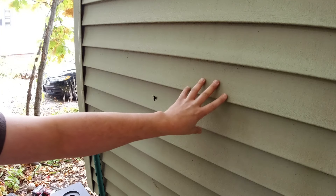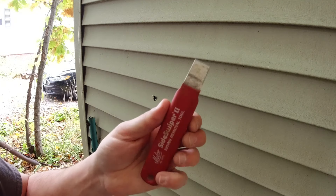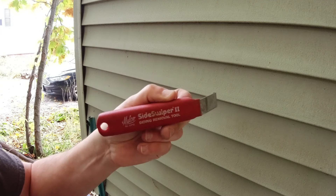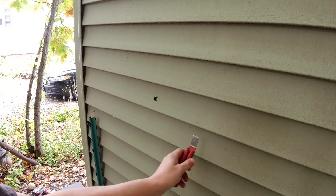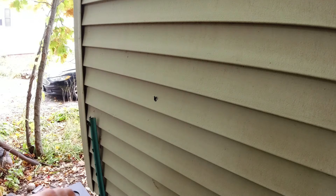A little tip here: whenever working on vinyl siding, this is a siding puller — that's what it's called — and it makes the job way easier. It has that hook on it. You basically go underneath the course and then it hooks on the siding, and then you pull it down and unhook it from that piece.